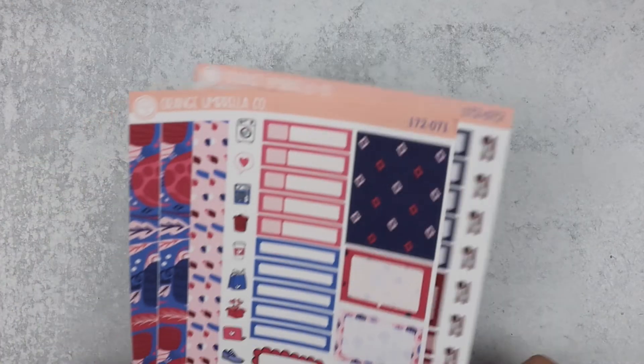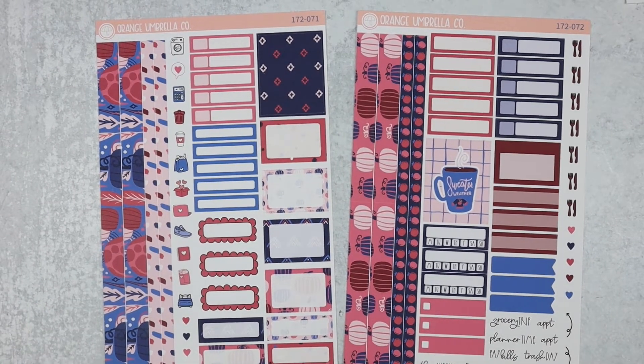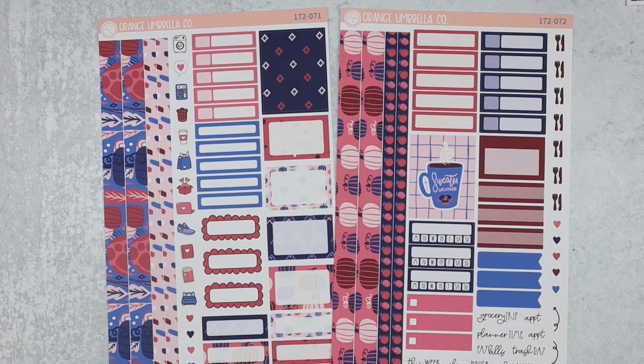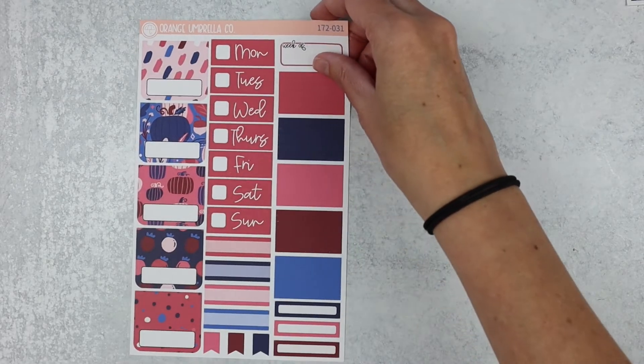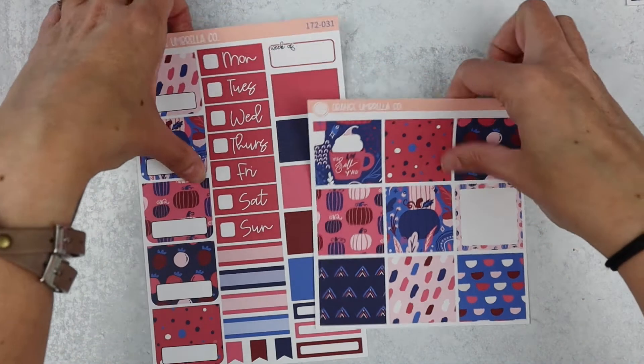Next up is the mini kit. We have sheet one and two. And then the TPC Nation kit is up next. There's sheet one and there are your full box options.